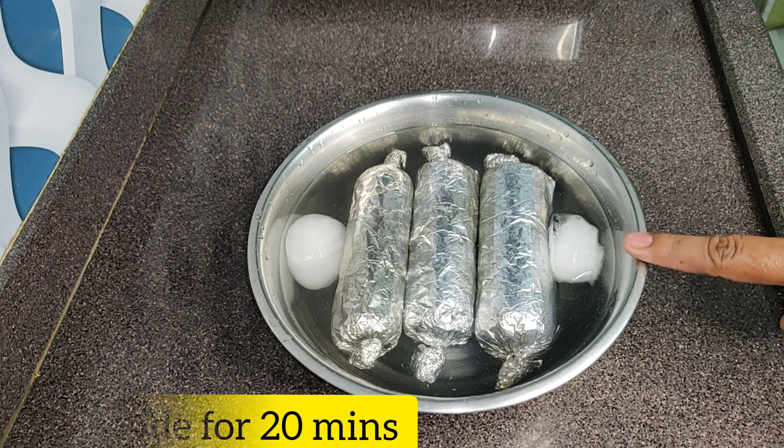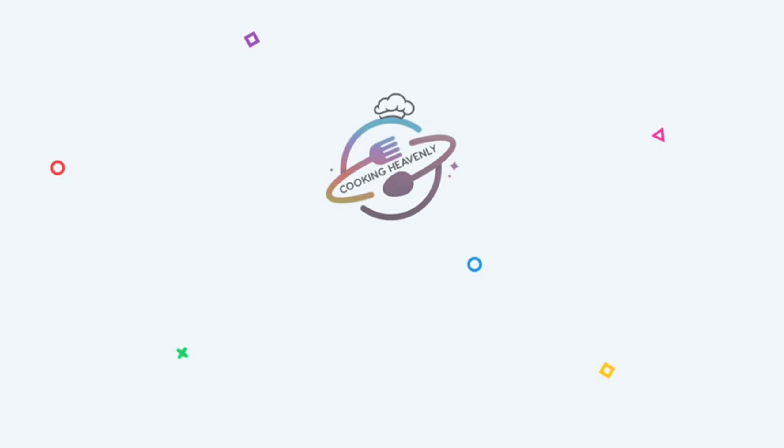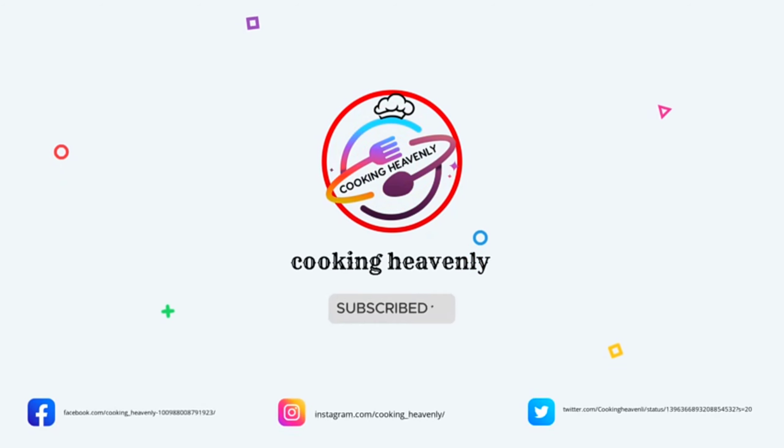Please like and share this video. Enjoy cooking, take care, and see you next time!